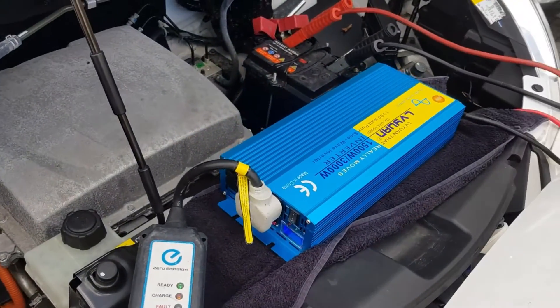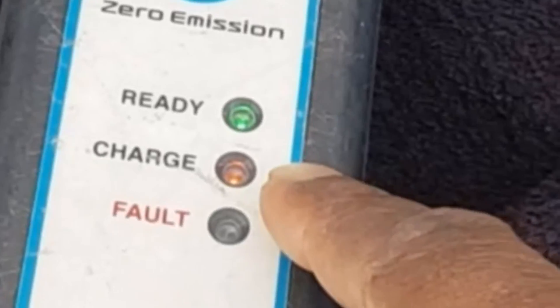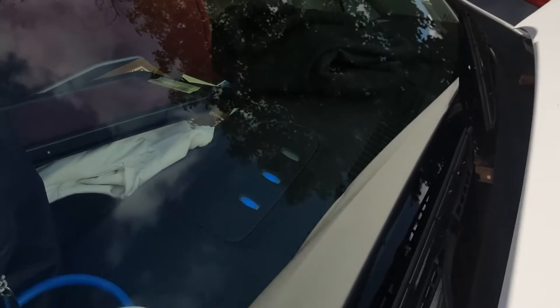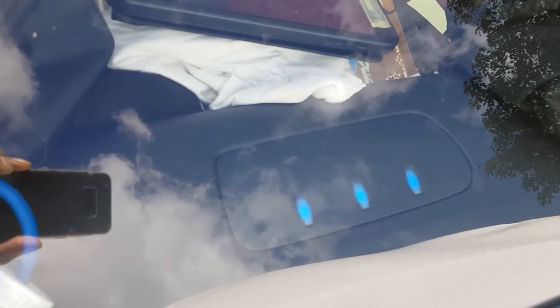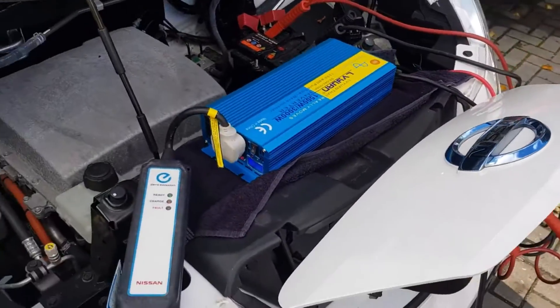We heard the noise which is acknowledging that there's something plugged in, and it's got a red charging light and it doesn't say fault. And up here, these are the lights — see the last light which is flashing, which is actually saying that there's charge going into the main battery now. Just so happens that it's pretty much completely charged already.